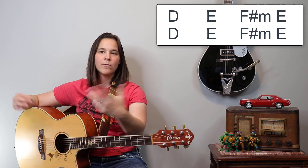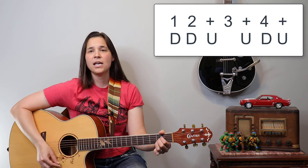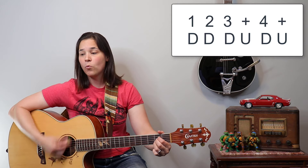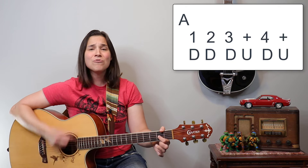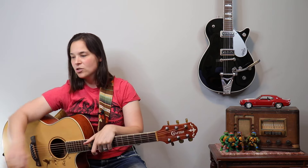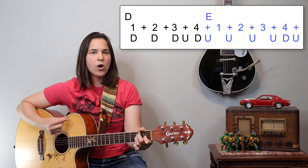I would use down, down up, up down up — one, two n and four n — for the main chorus. Or if you're more of a beginner, stick with the one, two n and four n pattern. Either way works. Just remember: this chorus has a lot of energy, and when we get to the 'Hey Jealousy' part, we go back to that hop rhythm.